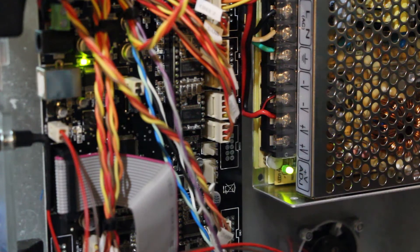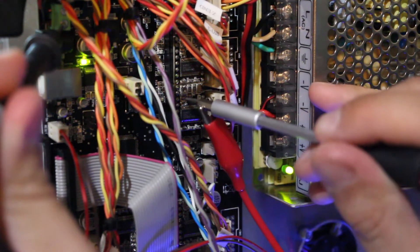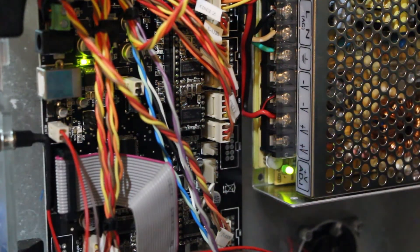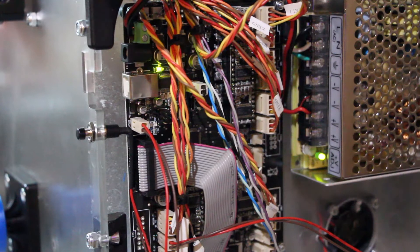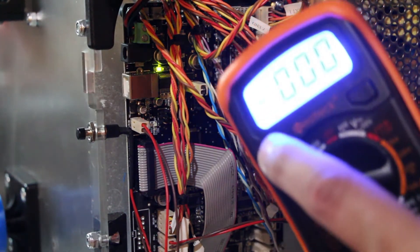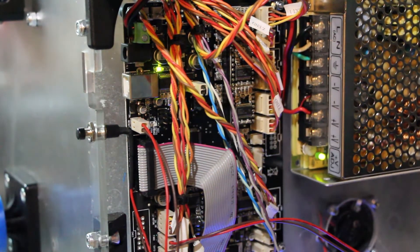Moment of truth. Let's see if this works. I'm not getting anything. I suspect I might be doing something wrong here. I figured out what I was doing wrong — on here there's a button that says 'hold,' and if you press it, it stops the meter from taking a reading. I'm sure it's not useless, I just don't know what the use case for that feature is. But it really messed me up.